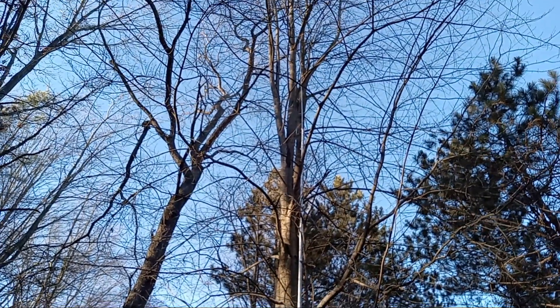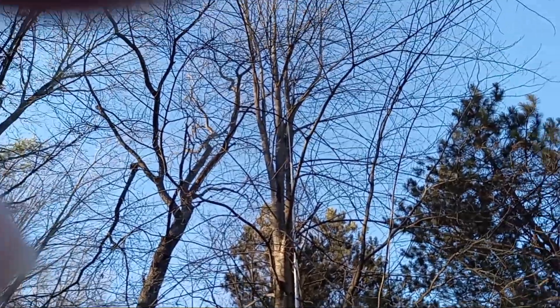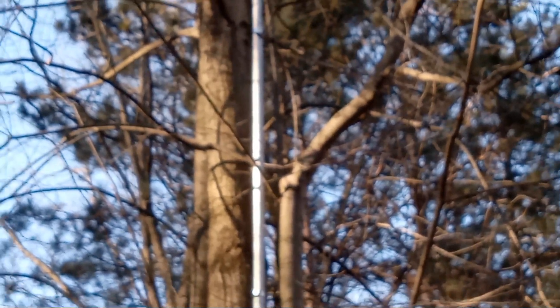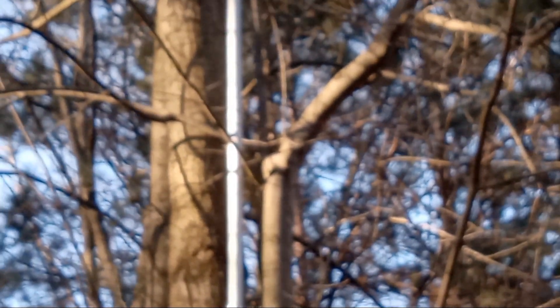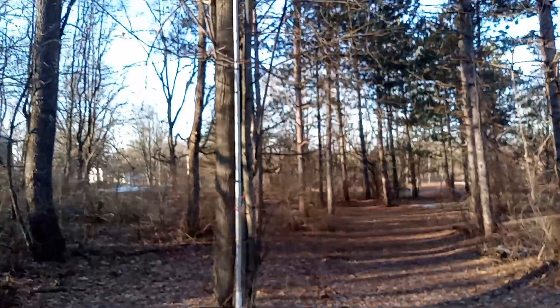There it is — way up there. It's hard to see the tip of that thing. Let's see if I can zoom in. It's not focused. So much for my camera skills.